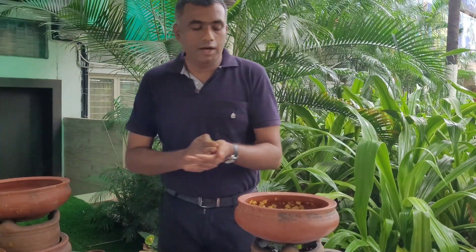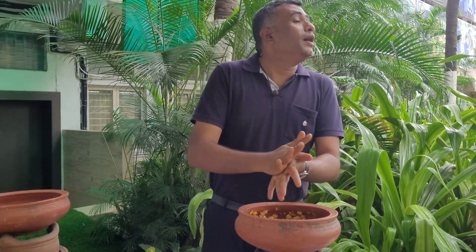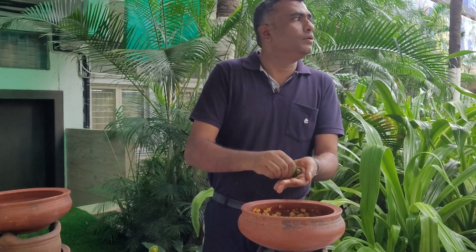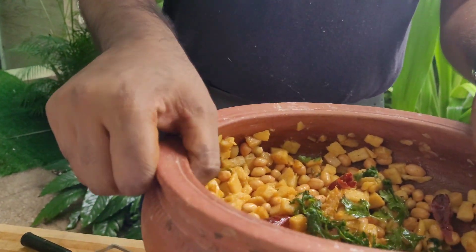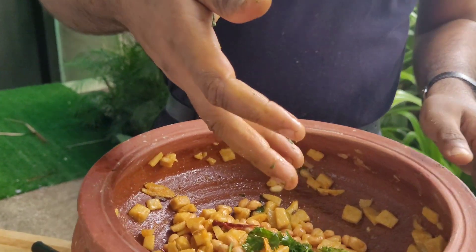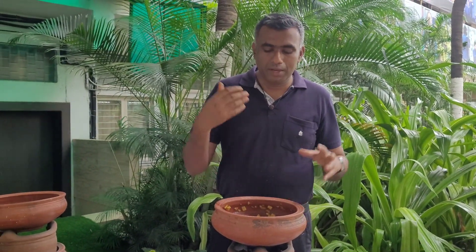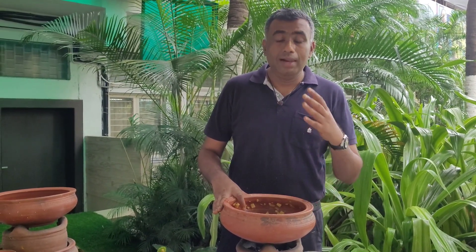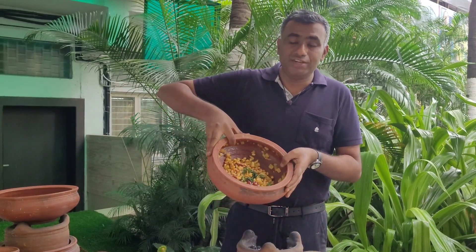The fresh granules are added and the dish is ready. Let's promote Irelika tourism and tribal tourism in order to create a peaceful and prosperous life for the tribals who need it the most. Thank you — the dish is ready now.